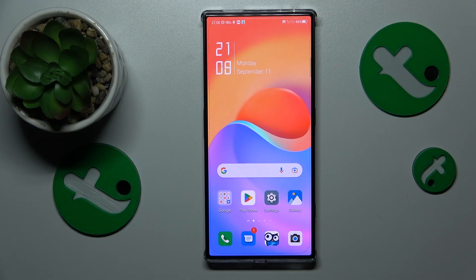This is the Redmagic 8 Pro and today I will give you a few practical tips on how to fix overheating or simply cool this device down.